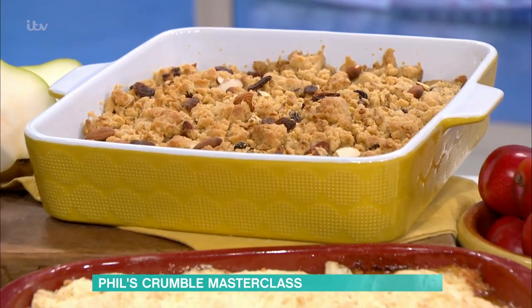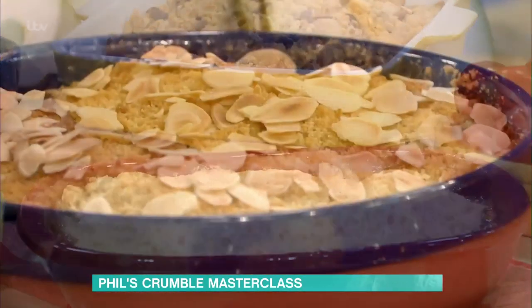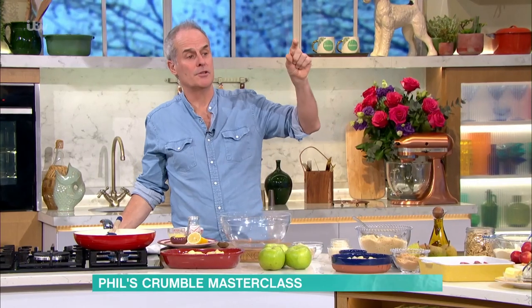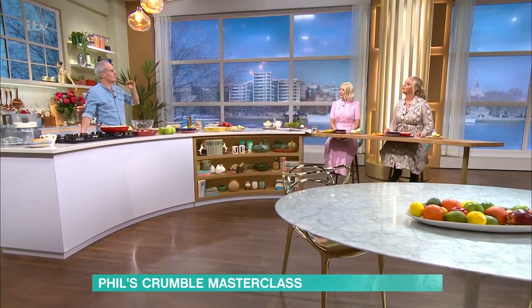Now, when you make crumble, you've got to have just a few basic rules right and it'll work every time. When I was a young chef, I was told that when you made a crumble, it should be two-thirds crumble and one-third filling. But I've changed that because I think it should be 50-50.